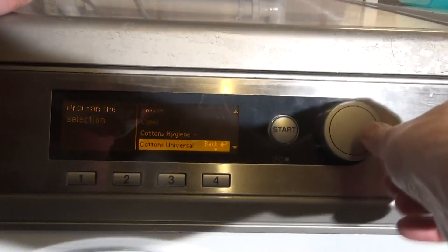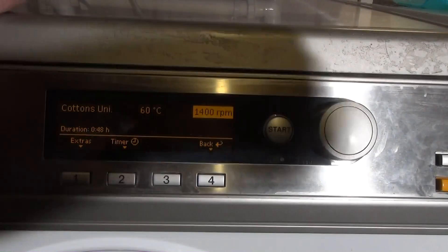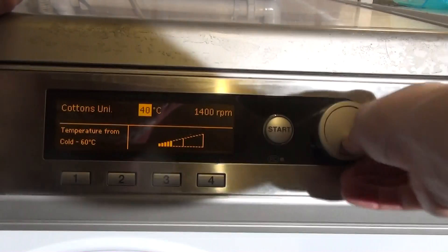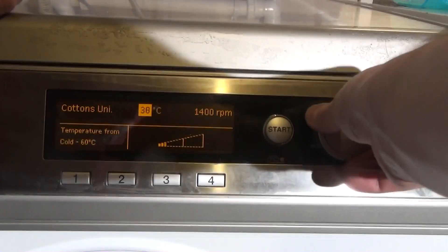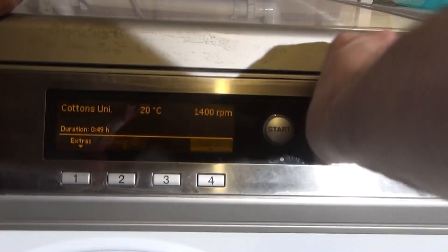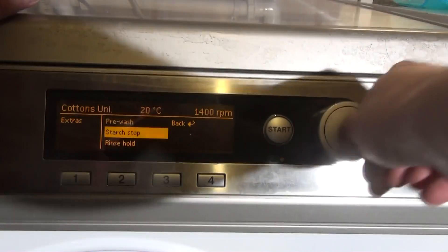Then we've got Cotton's Universal — this is the standard quick 60 program, which you can also lower to about 40; it goes down by about a minute 30. We've got Extras as well: Pre-wash, Starch Stop.